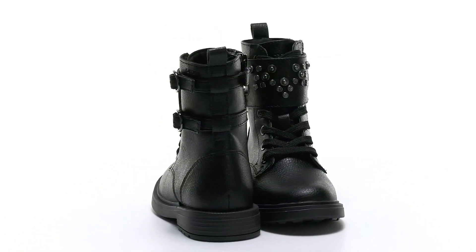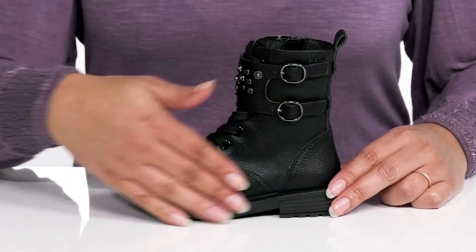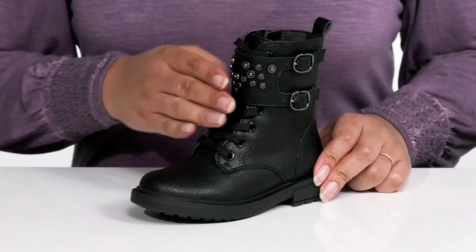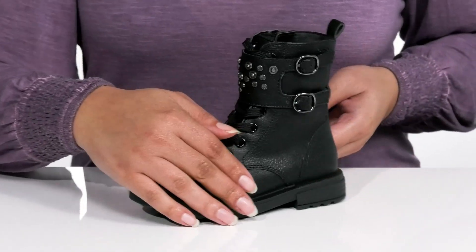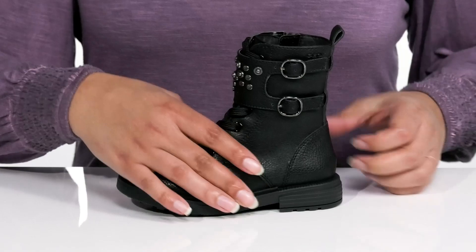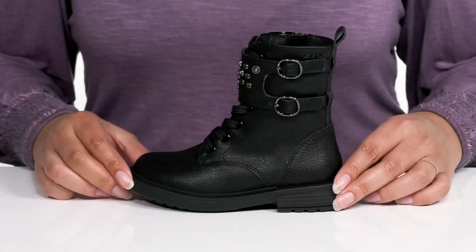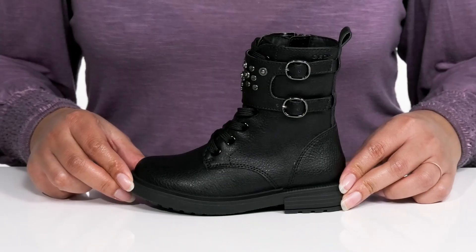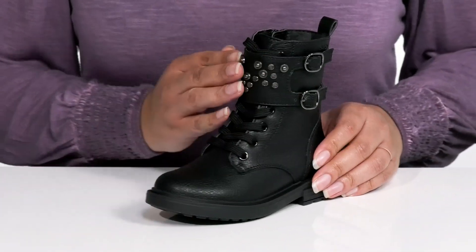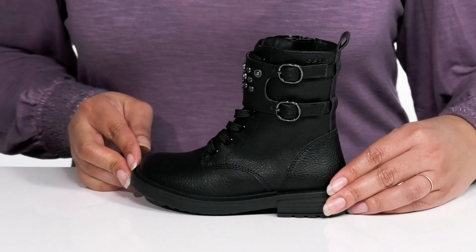Add these fashionable boots by G-OXX to your child's wardrobe this season. They feature a synthetic upper with a traditional lace-up closure to give them a secure and custom fit, a zipper closure on the inside for easy on and off, and a strap that wraps around the front of the ankle with two adjustable buckle closures to give them a snug fit. The strap is adorned with metal stud detailing that gives it an edgy look they're sure to love.